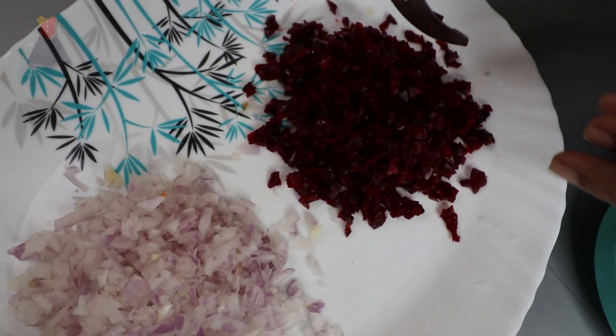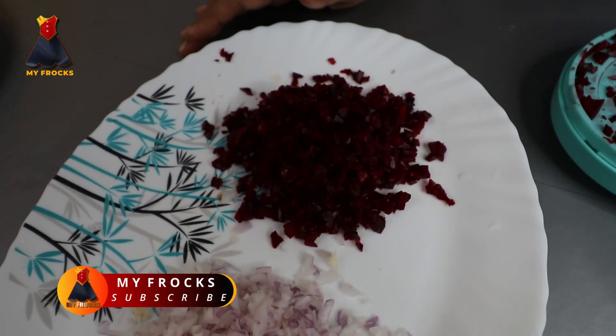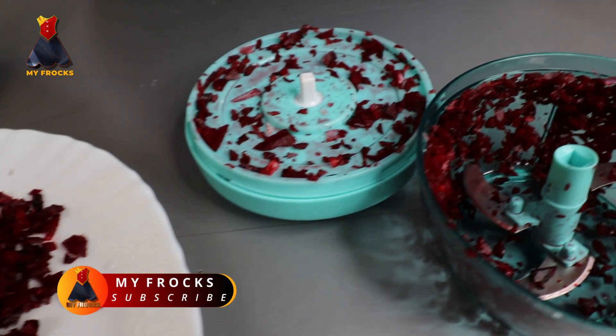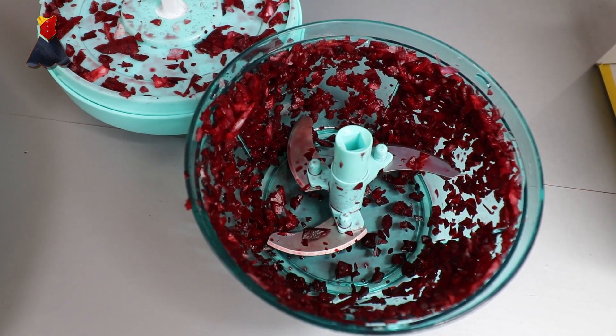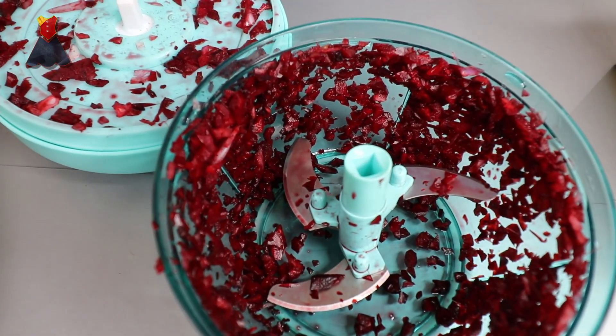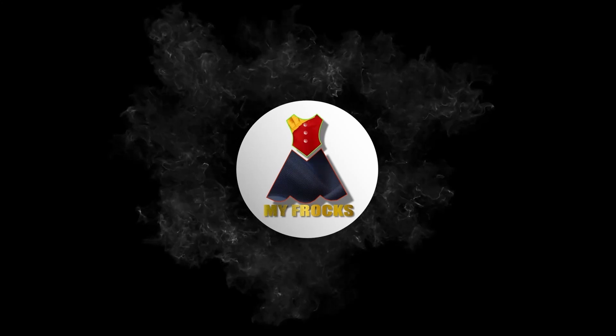This is a good dish. I have a link to this video. Please share and comment and subscribe. Thank you for watching. See you next time.